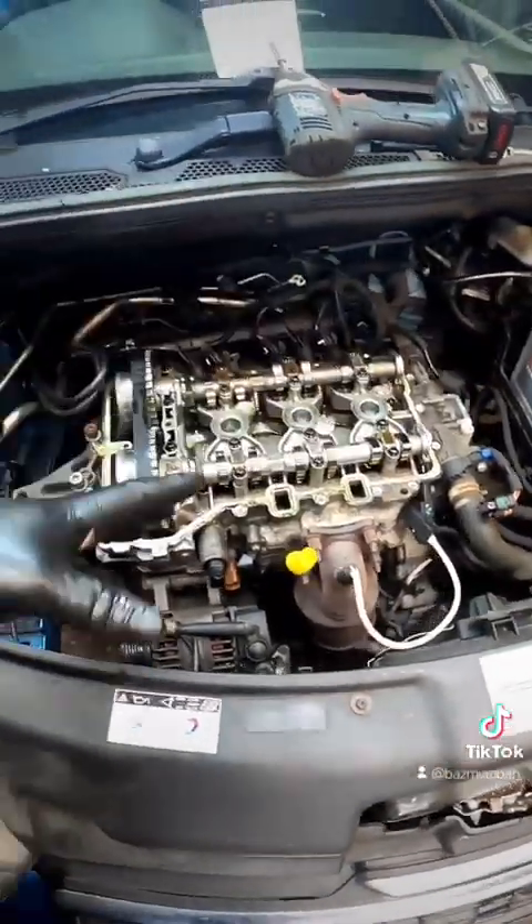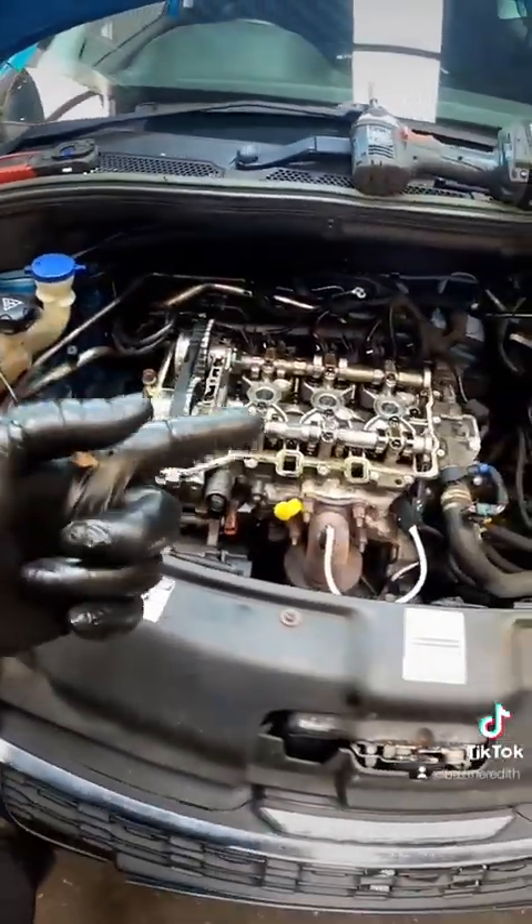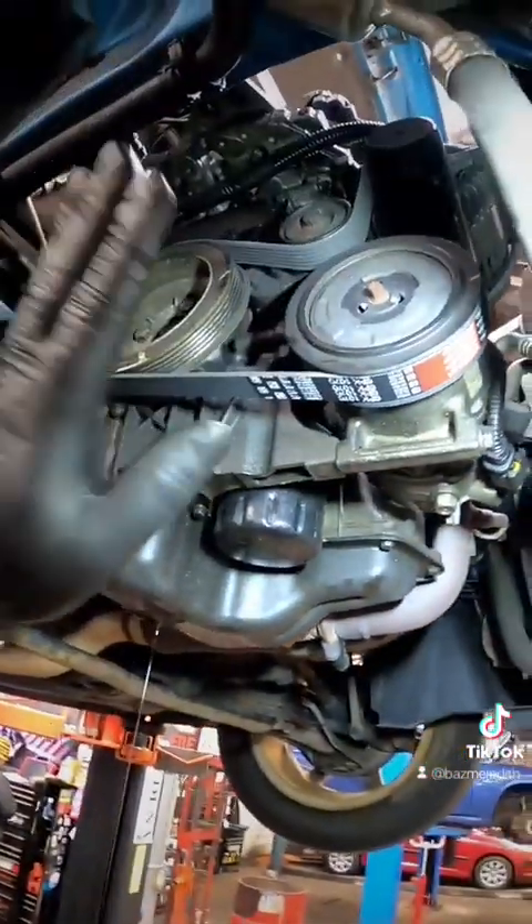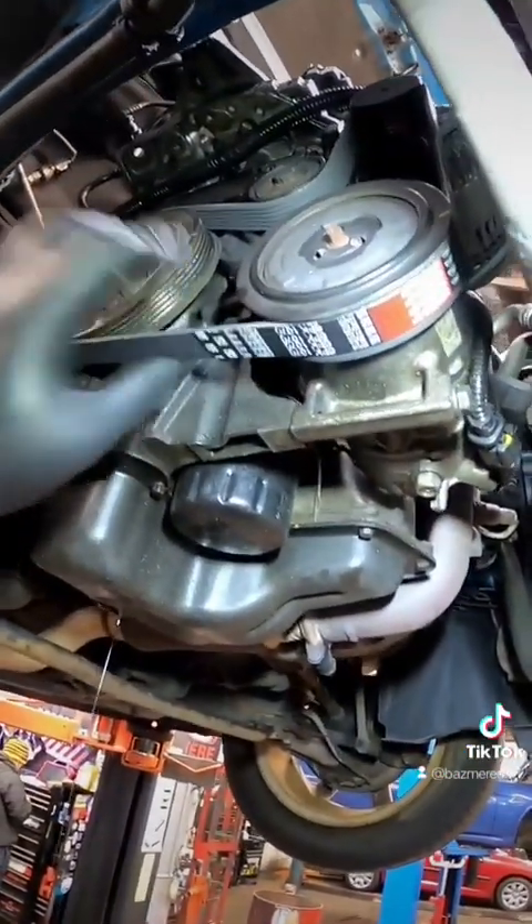Now we're happy that all our timing marks are aligned up properly, we can get it built back up. It's all built back up and we have put a new auxiliary drive belt on it as well because the old one was all shredded.